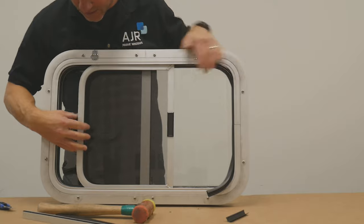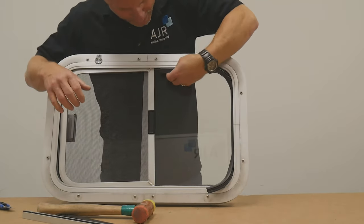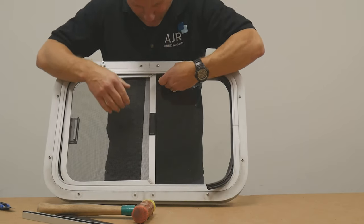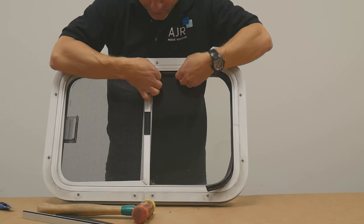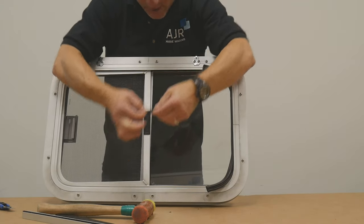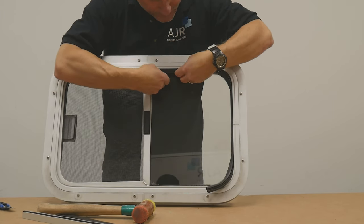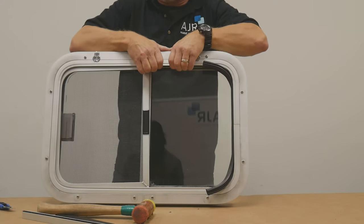Once the screen is in and slides forward, you can put the rear piece of track in. This piece isn't always necessary, but it's important to prevent rattling when it's on the water. If you're going to put your window wide open, you can slide that piece of track in — again, the thick end at the top, which is going to clip into the frame. This goes up inside of it; you have to shift it up and in. Then just hear the click and push that in with your fingertips.